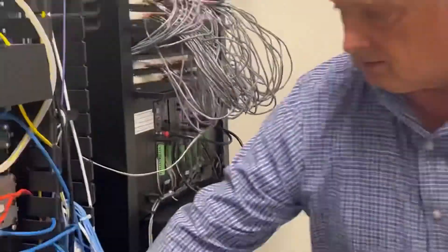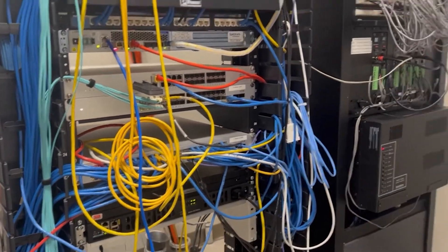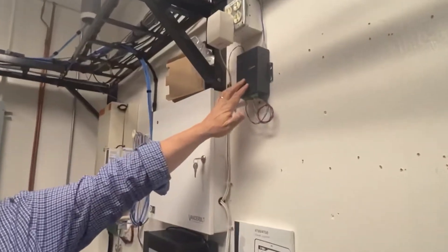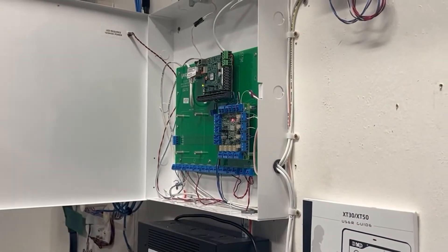Here's our voice gateway. It gets the call, and if it needs to, it sends the information to the Bogen for the PA system. In the event of a lockdown, the first thing it actually does is it sends a signal to the Pearl, which then on its output comes into the Vanderbilt and will lock all the doors.